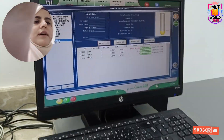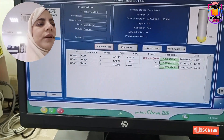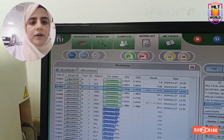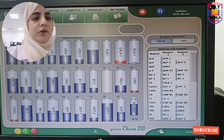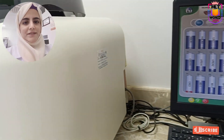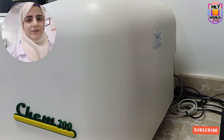So this is the analyzer Chem 200. I hope you understand the programming of this machine. If I get the chance to introduce any other biochemistry analyzers, I will introduce them to you. Thank you so much — until then, take care. This is the Jisan Chem 200 that I introduced to all of you. Thank you.